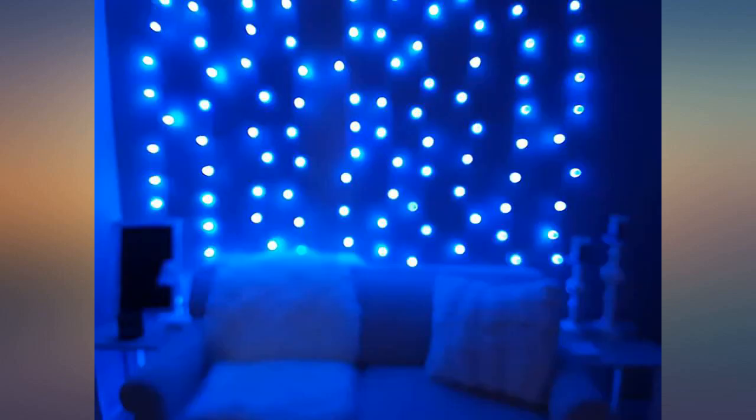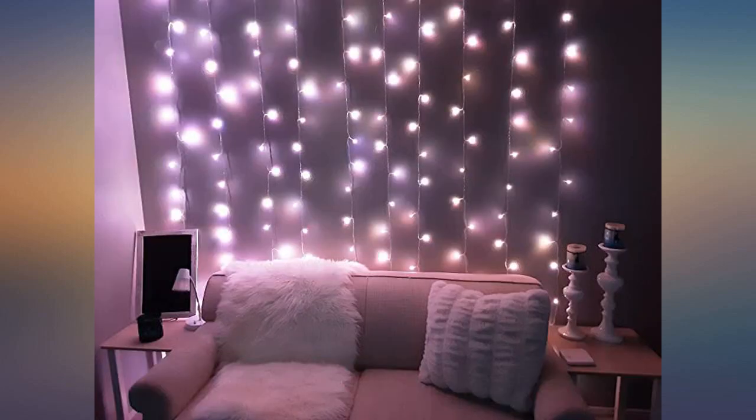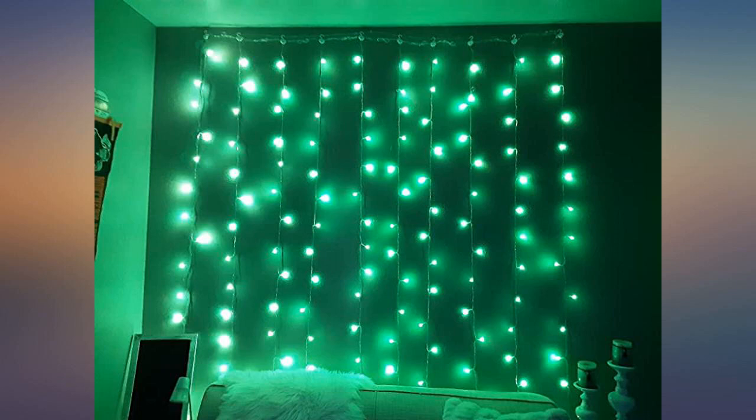The sensor for the remote is in the USB, so when changing the color or turning it off and on, you have to point at the outlet — but still great. Easy to set up. Very pretty, just in time for Christmas decor.